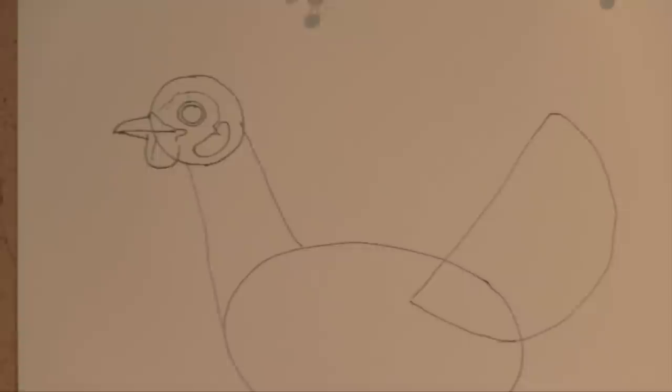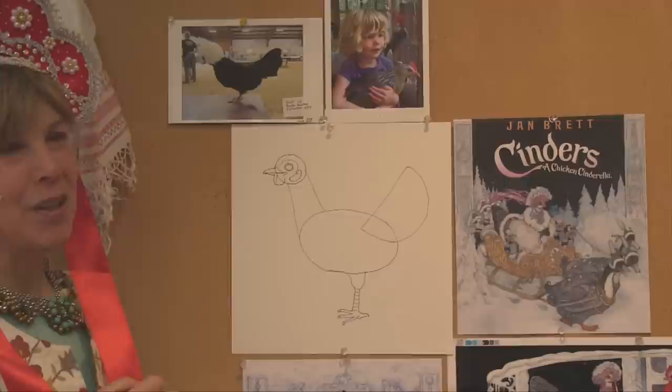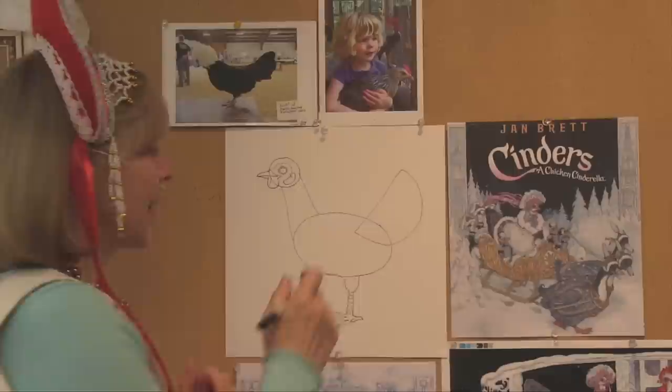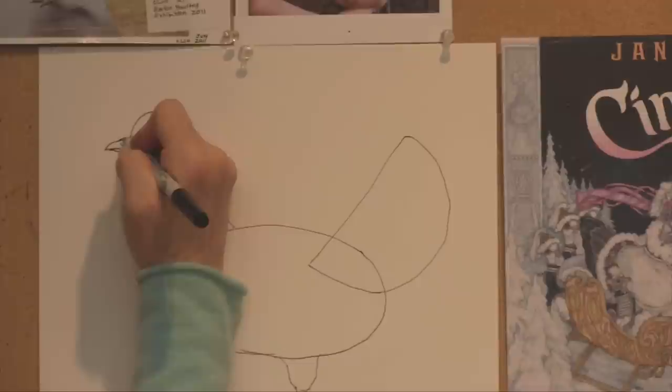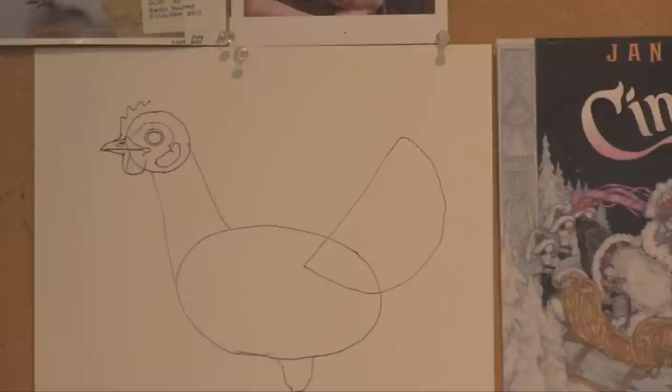This is her earlobe down here, and that's kind of a pale white color because she lays white eggs. Chickens with white earlobes lay white eggs; chickens with red earlobes lay brown eggs — it's a good way to tell. In my book, all the chickens in the henhouse have red earlobes and lay brown or tinted eggs, but Cinders is the only one with a white earlobe and she lays white eggs. Now her comb — she got a nostril to breathe. Her comb is going to start way down here; they usually have five little points, but I'm going to stop right there because she's going to wear her Russian hat.